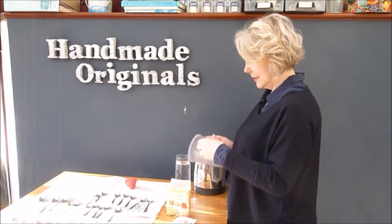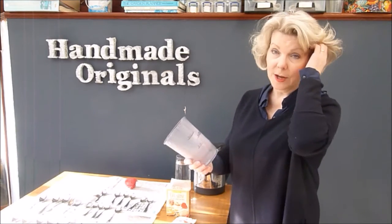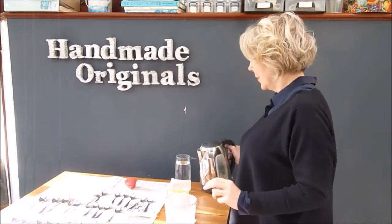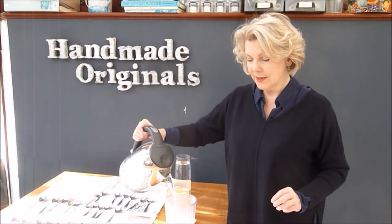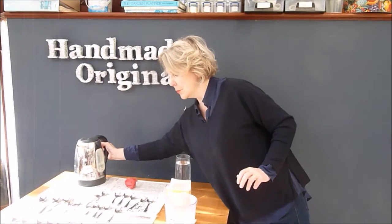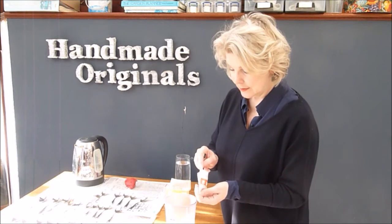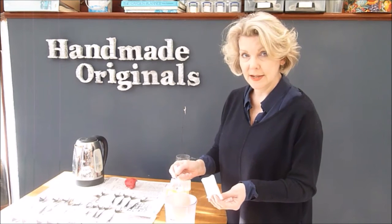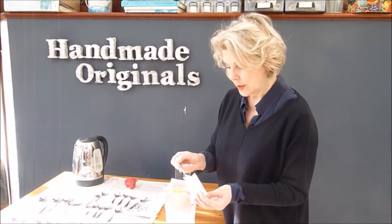The first thing you need is a container that holds about 450 ml — these are all just rough measurements, you don't need to be that precise. Here's some boiled water; I'm going to fill this to 450 ml, which if you're American is about 16 fluid ounces. I'm going to put my gelatine in — about one and a half teaspoonfuls. Incidentally, you must always add the gelatin to the water and not the other way around.